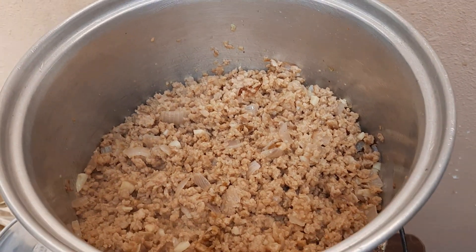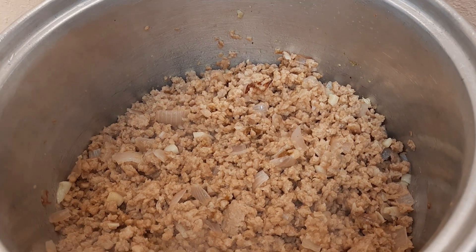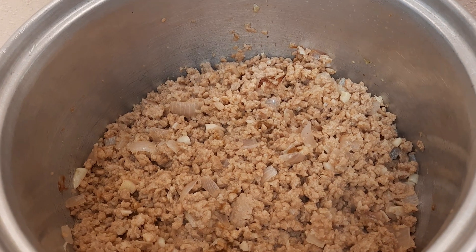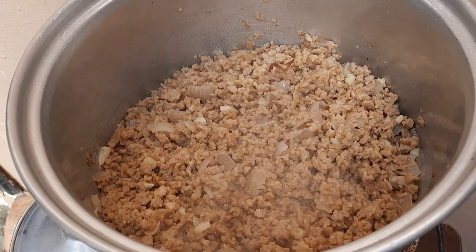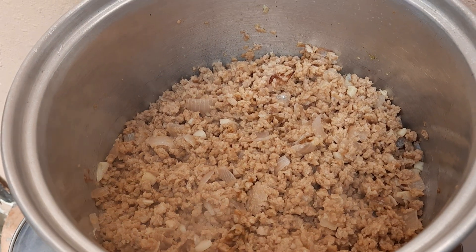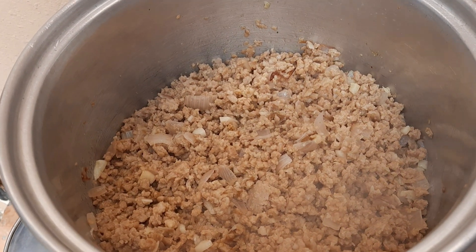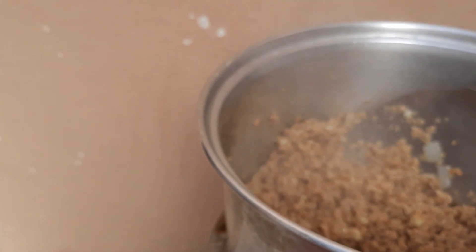Ayan mga kasunod, nag-evaporate na yung ano — yung taba-taba ng manok. Ayan. Okay na yan. Mag-evaporate na yung kalabasa natin, mga kasunod.